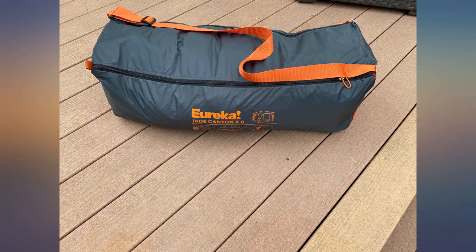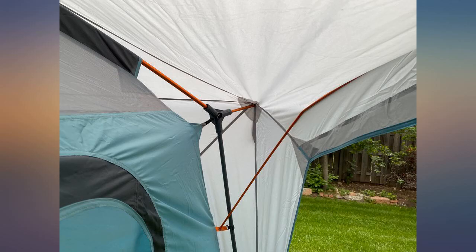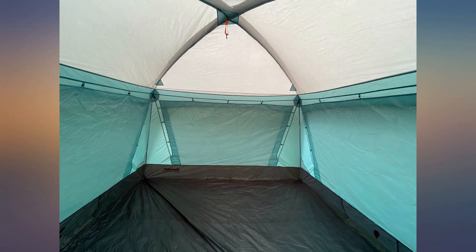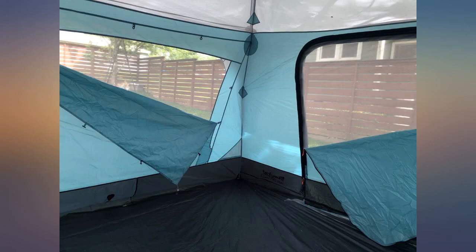Other than that, an excellent tent for 3-season family car camping. It's large and relatively heavy, so not something I'd want to haul for anything over a mile. Been a while since I've had a Eureka tent, but they still live up to their reputation of durability and ease of use. This is a great purchase.